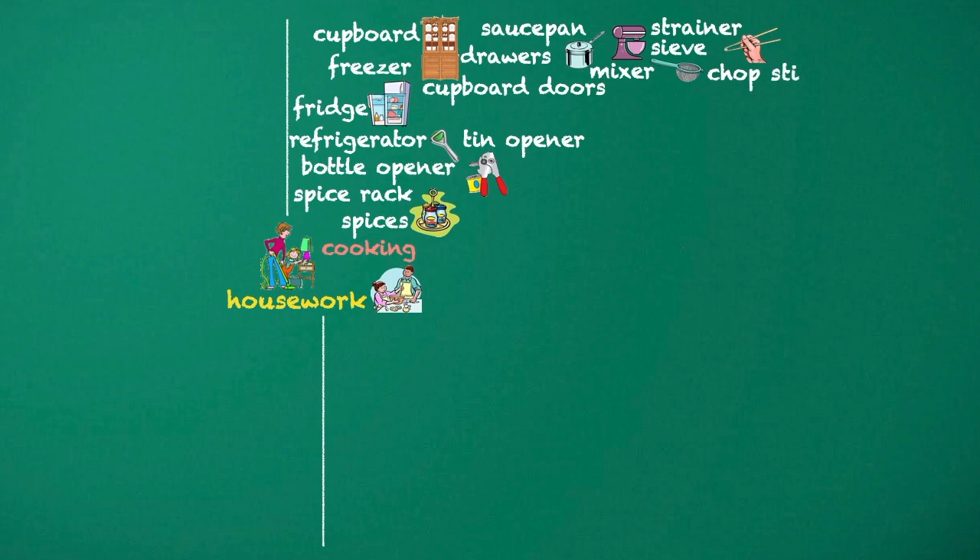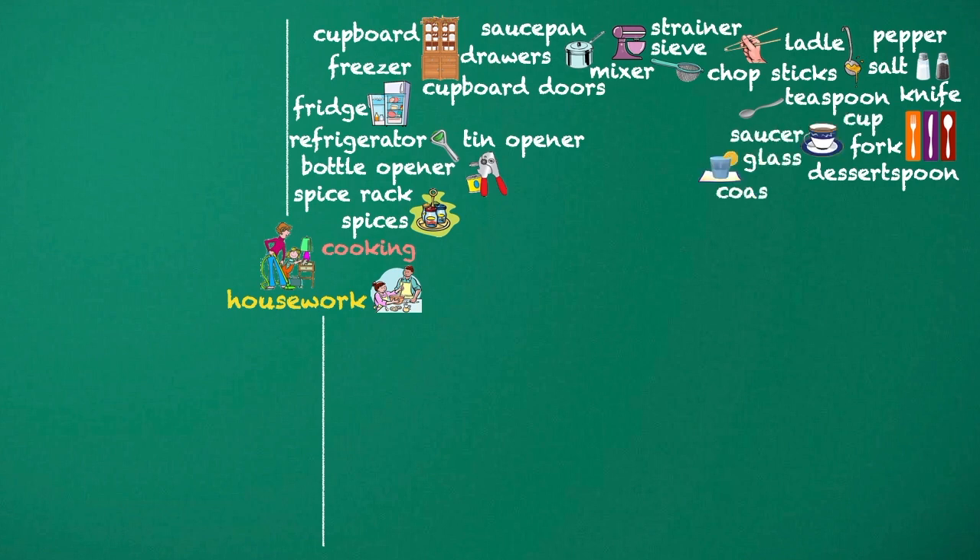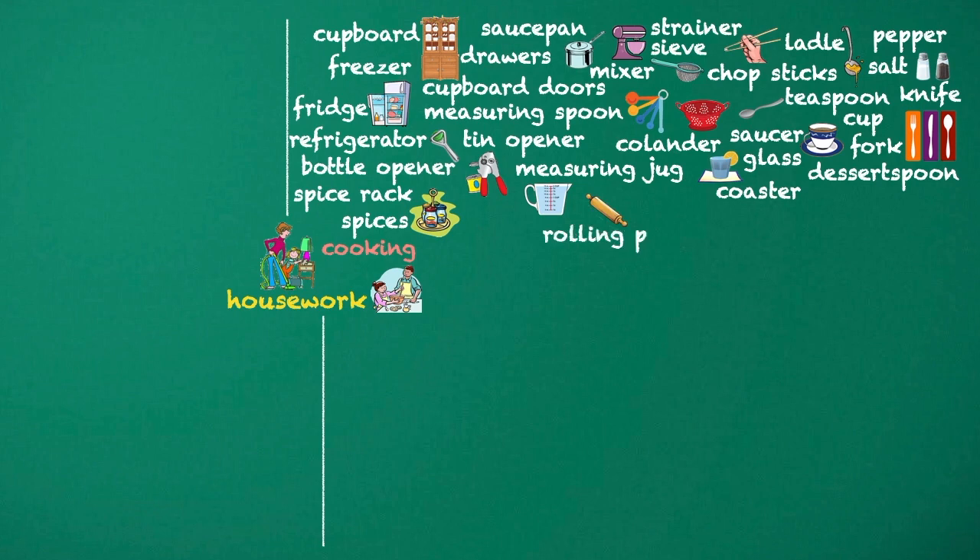Chopsticks. Ladle. Salt. Pepper. Knife. Fork. Dessert spoon. Teaspoon. Cup. Saucer. Glass. Coaster. Colander. Measuring spoon. Measuring jug. Rolling pin.